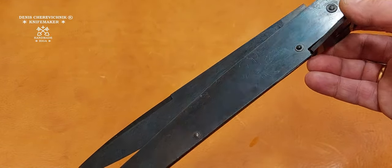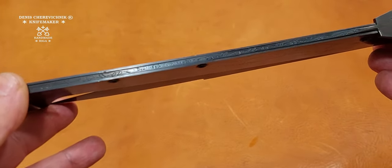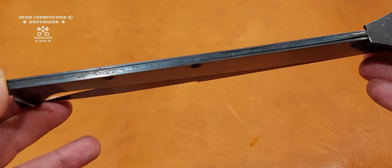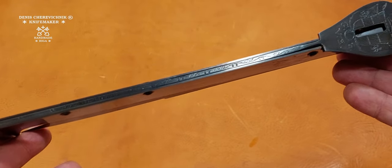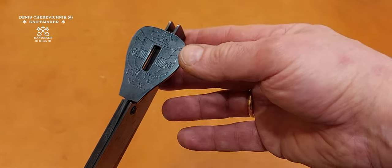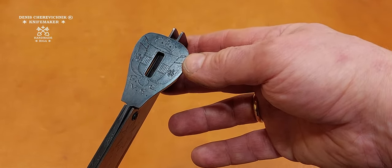A long forked spring engraved on the spine. As you can see, there are some floral patterns and my maker's cutlass marks. Here on the head of the spring, you can see a hand engraving of the old Naples coat of arms.